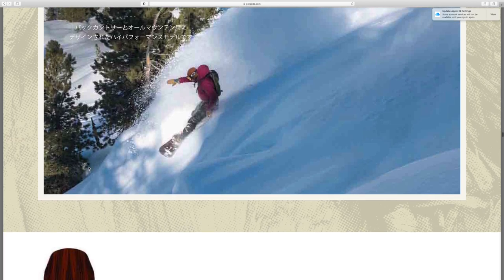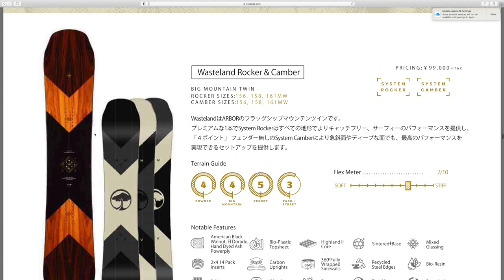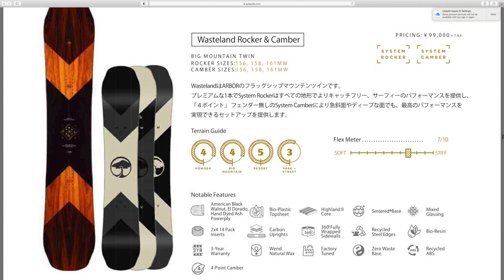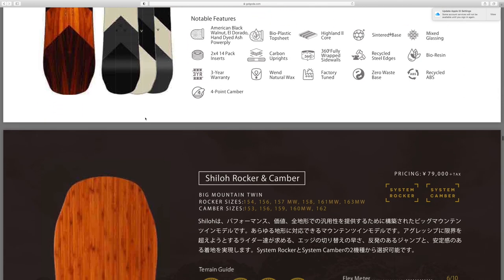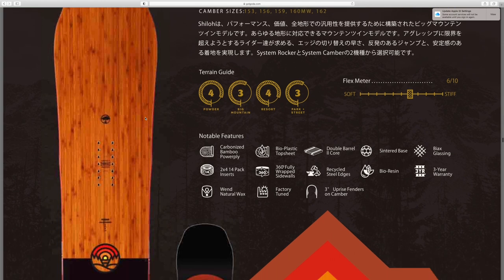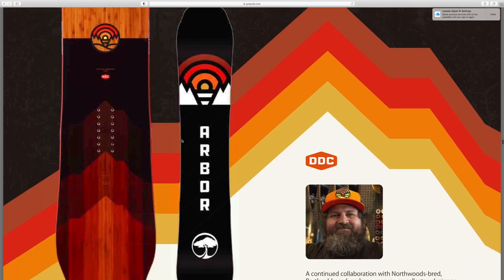Big mountain twins: got the Wasteland rocker and camber — I really like the natural wood grain and the different blend of natural wood colors, I think that looks beautiful. Got the Shiloh rocker and camber — the catalog is a little bit grainy, I wish I could see a slightly crisper picture of that board.